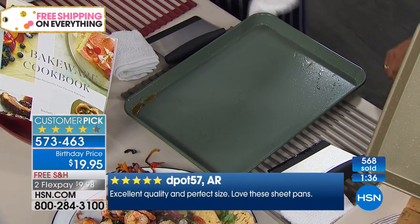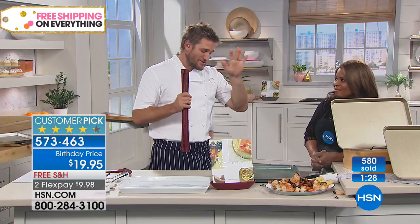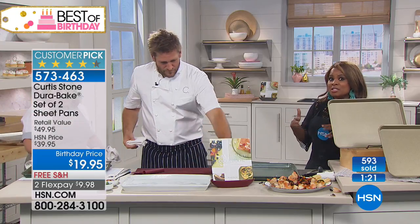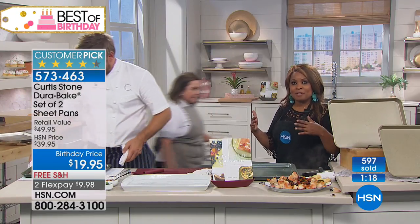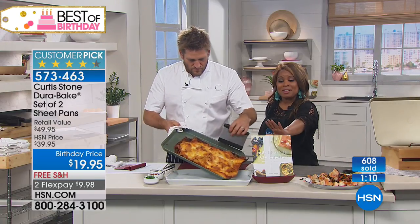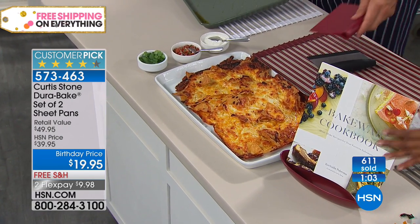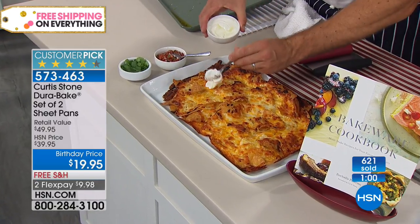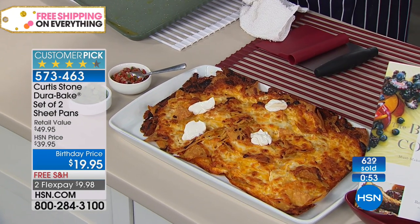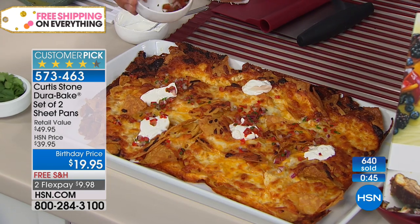Grab one of these trivets too, because it is a game changer — you'll use it in so many different ways. While stocks last you can still match the colors, which is really cool. This is the first show so everything is still available, but tomorrow night things will get limited. If you want to try some of the fun recipes Michael referenced, please don't forget to choose Rochelle's cookbook. The cookbook with two sheet pans makes a nice gift. Half off, two sheet pans, all delivered for free.